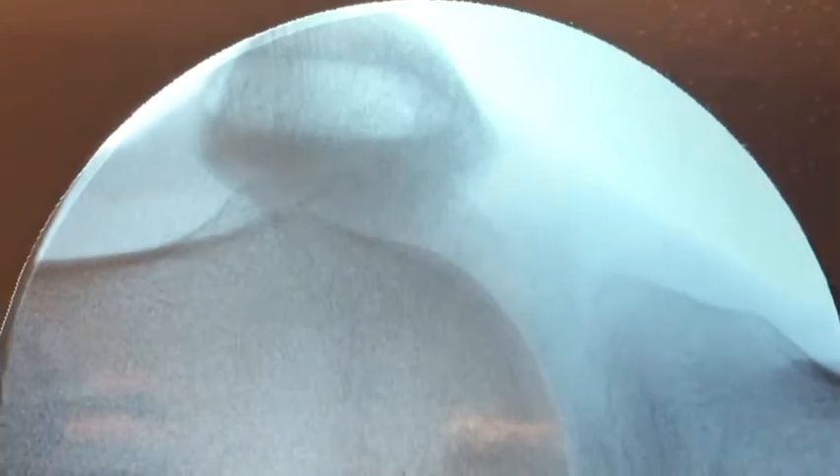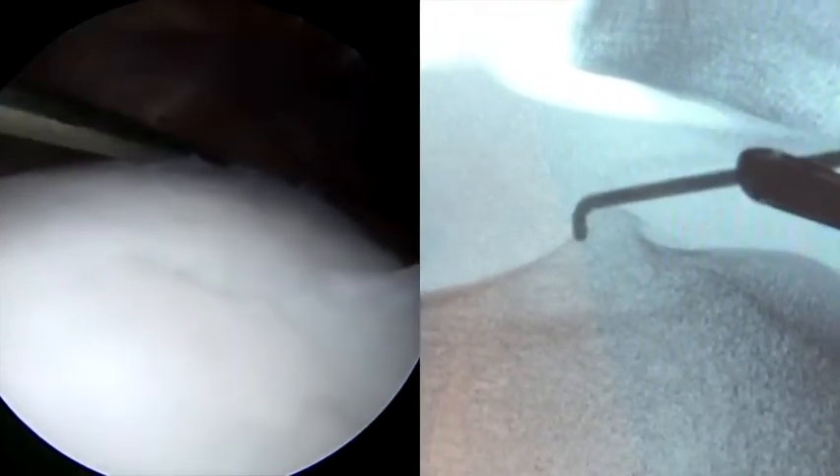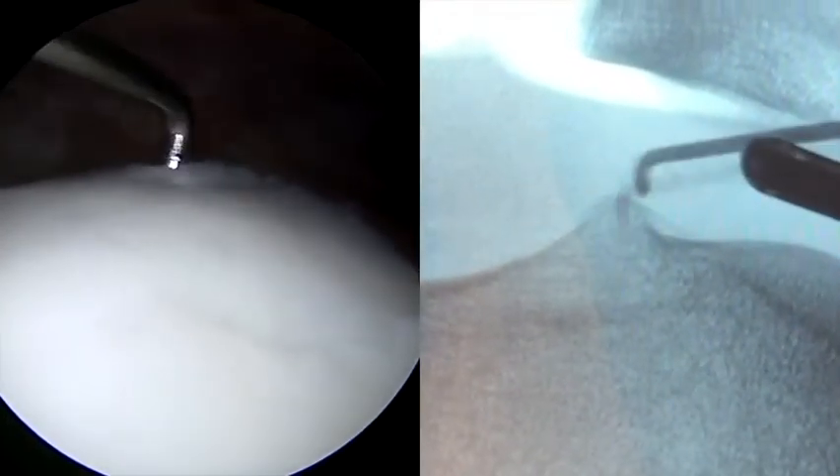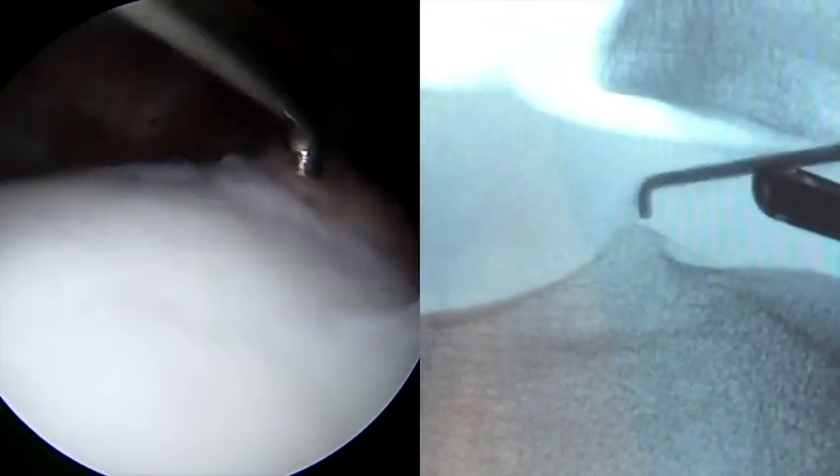We then obtain a perfect lateral x-ray where on live fluoroscopy we can see the prominence of this bump proximally. We then find the associated area in the arthroscopic view that correlates with the fluoroscopic view so that we know where to perform our resection.